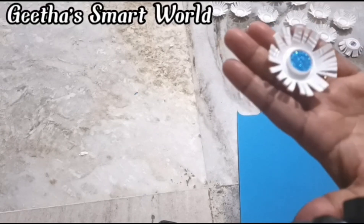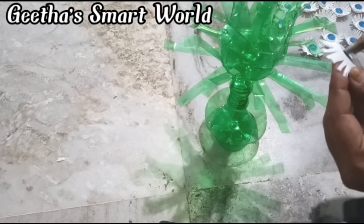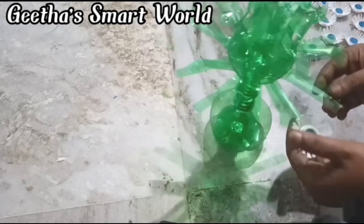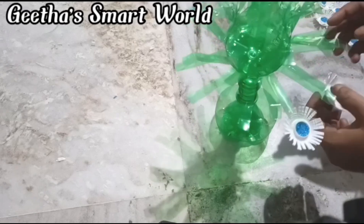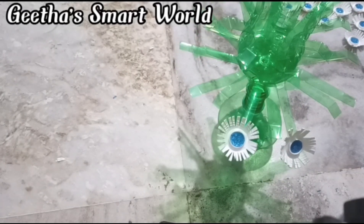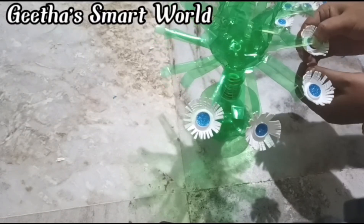We will set the petals, cut this piece, and glue it. I will put it in a bottle. I will put it into the case at first and then add a little bit, bending the edges.